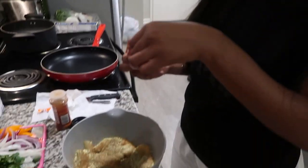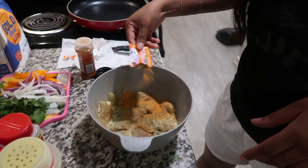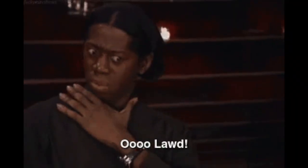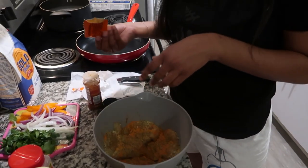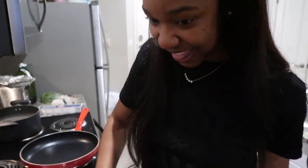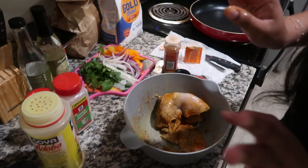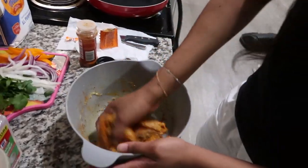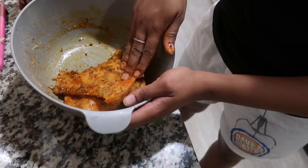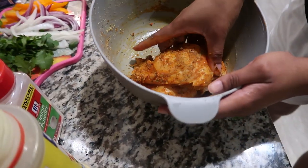That was damn near the whole packet, but it's okay — it's not gonna be salty. Then with clean hands, go in and mix it all together. You see that sazon coloring? That orange color — that's from the sazon.